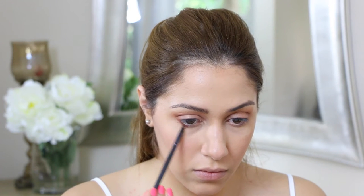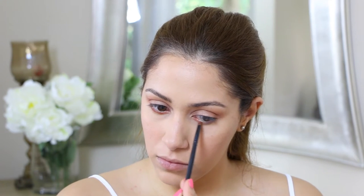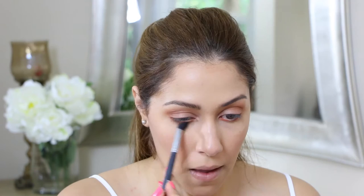I am taking that orange eyeshadow tone and placing it on my waterline — below my waterline — just adding that as a pop of color, but I am going to blend that out as well.